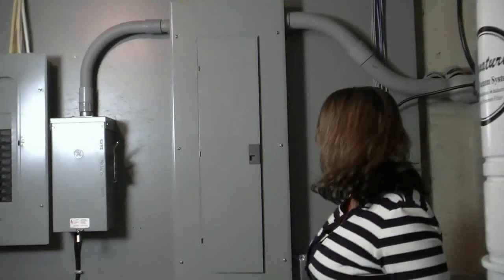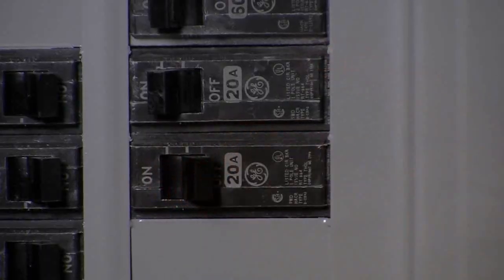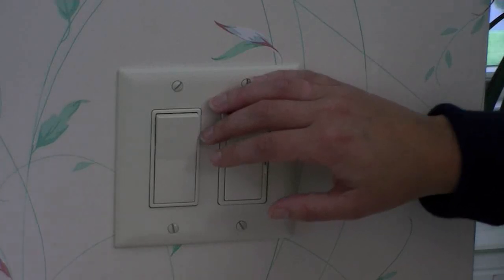As with any electrical project you have to first turn off the power at the panel and make sure you have the right circuit. Test it by trying the switch or an outlet.